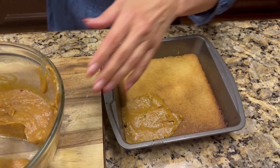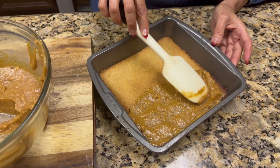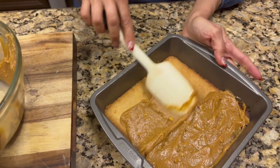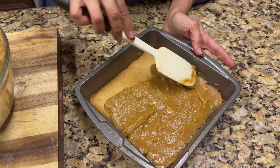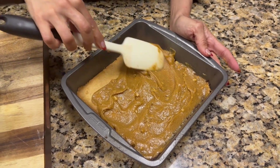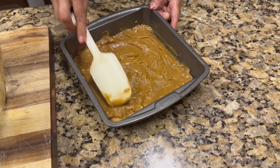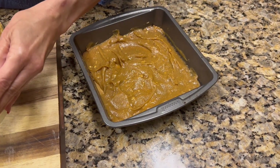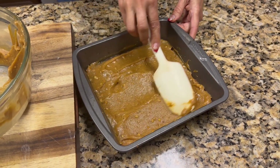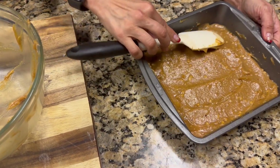I have my peanut butter mixture and I am making the second layer of my bar. I'm putting it all on top of the cookie base. Once we are done with this we have to let it cool again — the hard part is the waiting. The tagalongs have a pretty thick layer of peanut butter, so I've spread it smoothly on. The layer is now all done, and we are going to let it cool before moving on to our last chocolate layer.